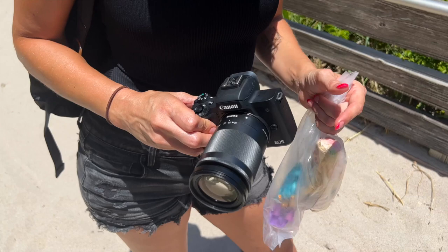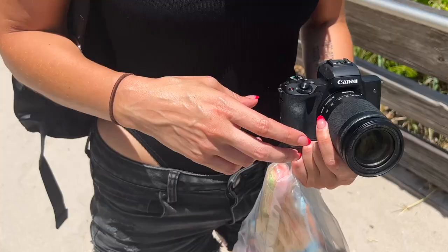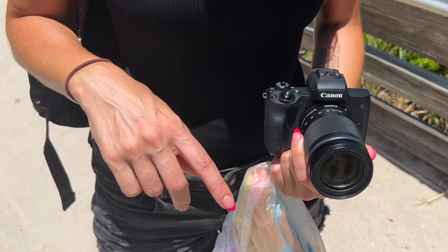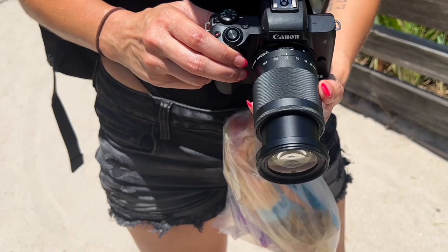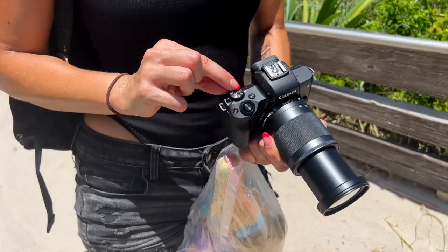I am shooting with the Canon EOS M50 Mark II. I do wish I had the R7 or the R10, but it's coming next week, so this is what I got. I've got three different lenses: a 22, a 32, and then this zoom, which is probably the one I'm going to use the most. It is a variable aperture, so to make my life easy, I'm keeping everything on aperture priority.